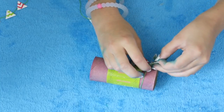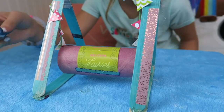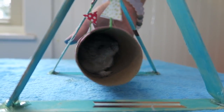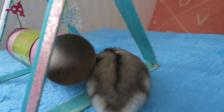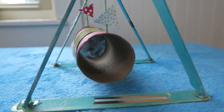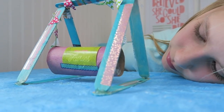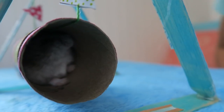This is the swing and it's super cute — I love how colorful it is! So let's go grab my hamsters. I've got my hamster right here. Do you like it? Hi baby, do you like it? Let's go put it in its cage.